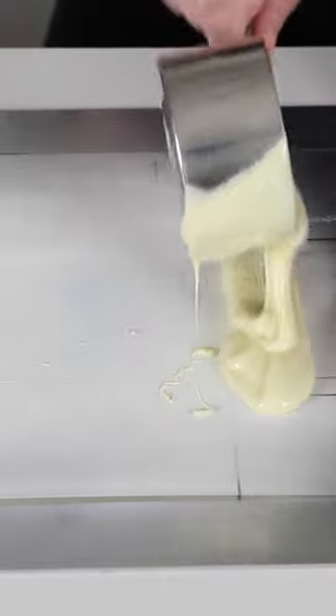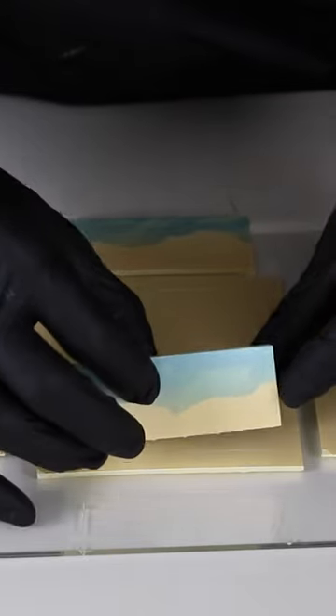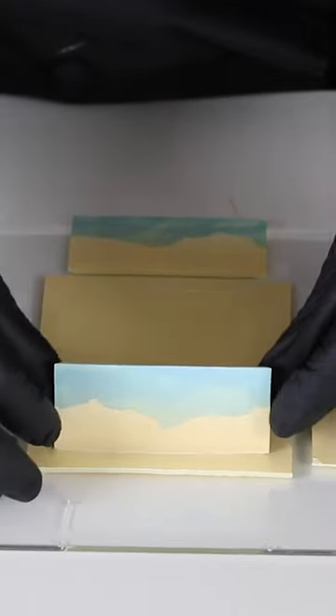Once the design is finished, I spread some tempered white chocolate over it, cut out all the pieces for the box, let them set up, and then glue the box together with — you guessed it — chocolate.